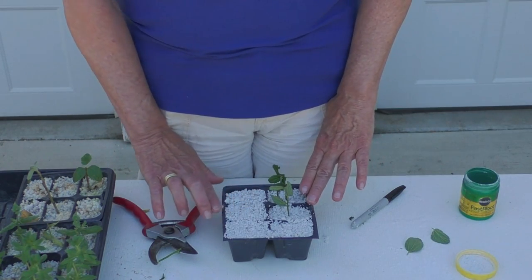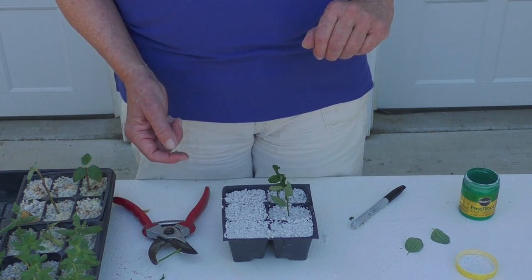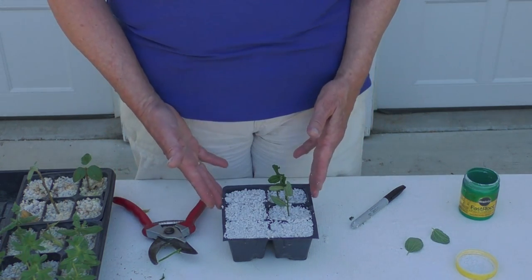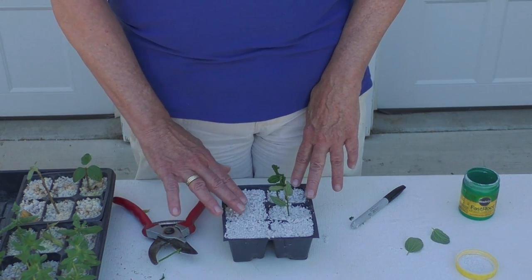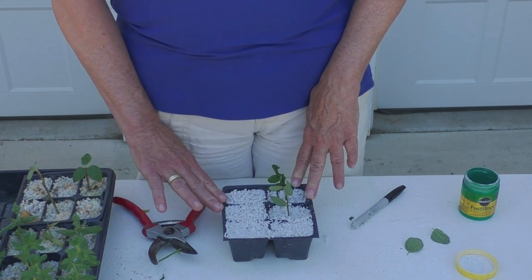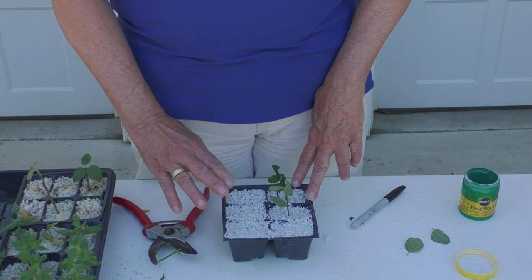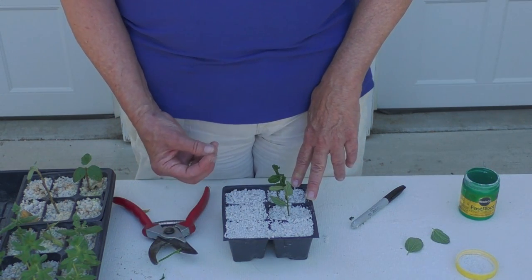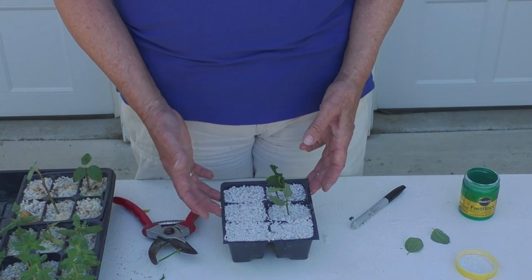A little bit about the medium: you can use many different things for plants that are easy to root — soil, vermiculite, or a combination of soil and sand. I like to use perlite for a couple of reasons: it's inexpensive, it's lightweight and easy to store, but most importantly it holds just the right amount of water. It drains water off really easily but at the same time it wicks up water, making it just the perfect amount of moisture to get a stem cutting going.